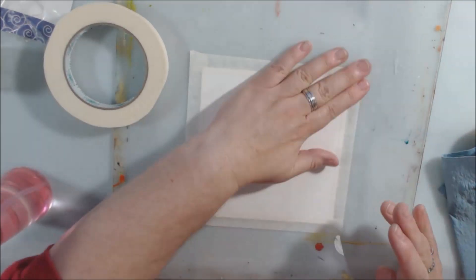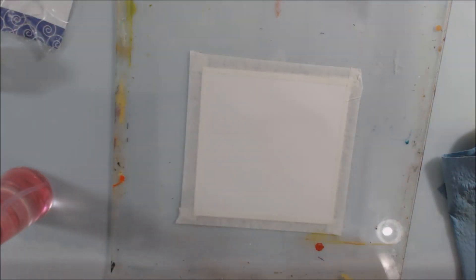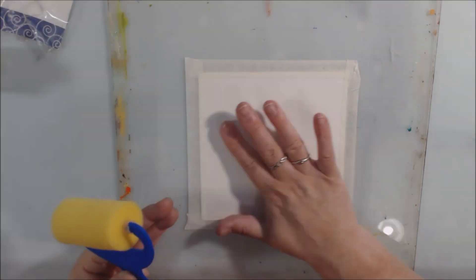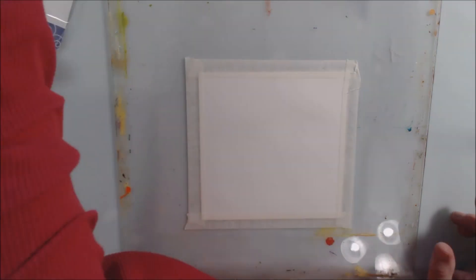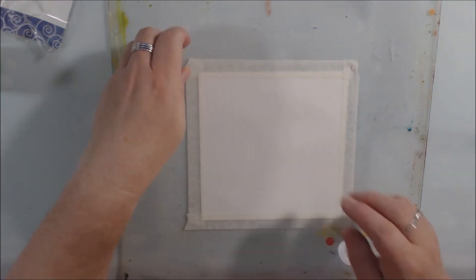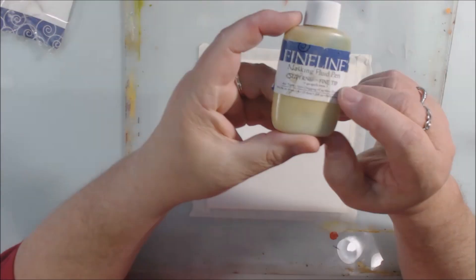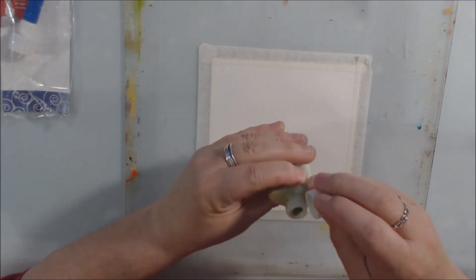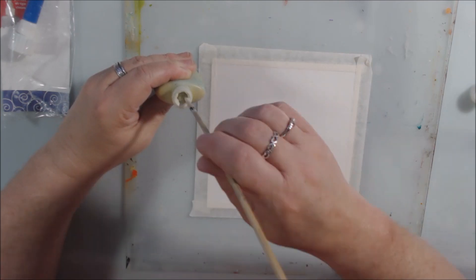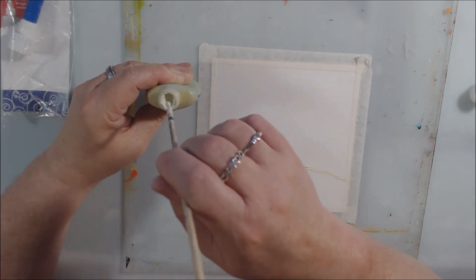I took a sponge roller and made a light coating of water on both sides of the paper, then taped it down to something rigid — the thing I use for putting my gel plate on, like a piece of acrylic that you can buy at the hardware store. I wanted to have some white space and some abstract design on these.